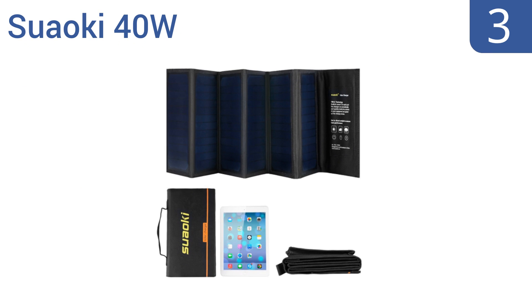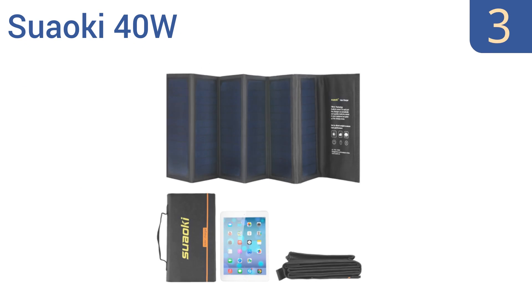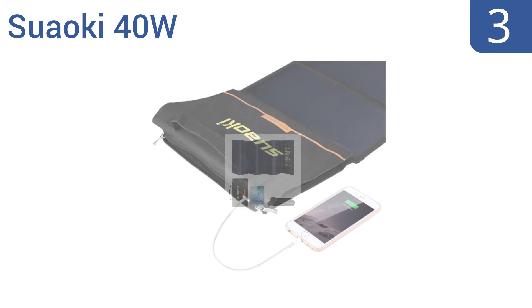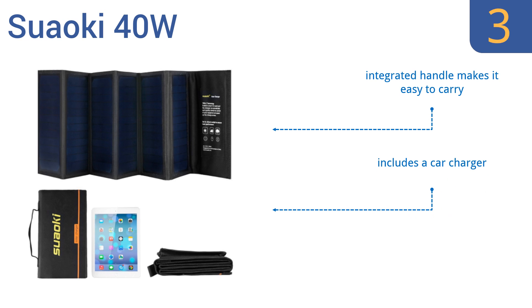Nearing the top of our list at number 3, the Suooke E41 provides renewable power anytime you need it on your next outdoor adventure. It folds up to a compact size and can be easily attached to your backpack with its convenient mounting loops. An integrated handle makes it easy to carry and it comes with a car charger and a strong magnetic closure.